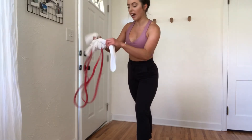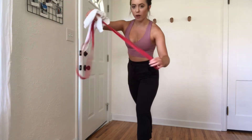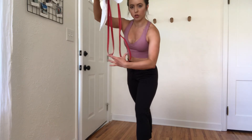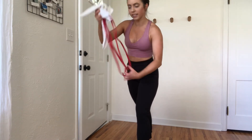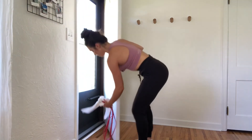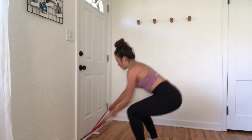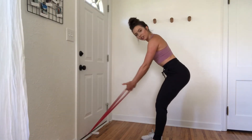For the setup, you're going to tie your towel around the middle of your band so you create yourself these two little handles. Try to get it as even as possible. Then you're going to put that in the door, close it up, and you have your two handles.